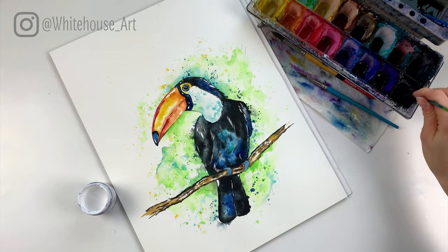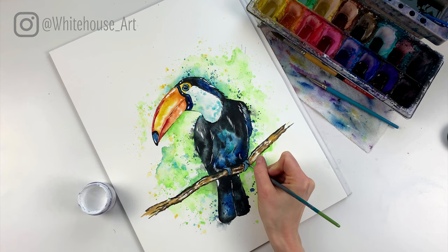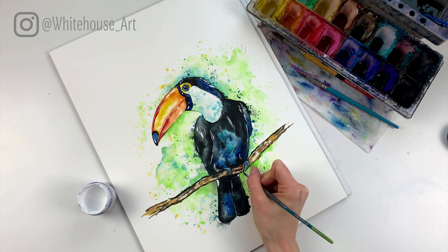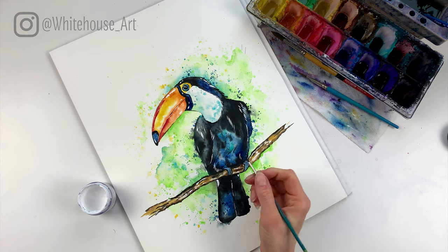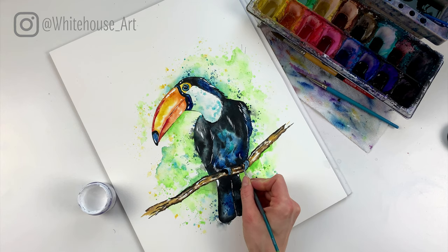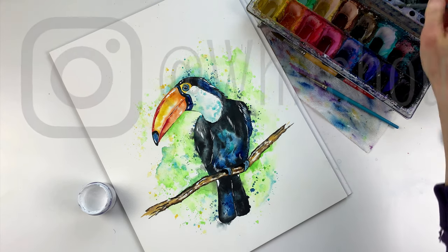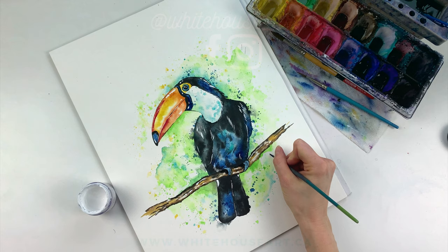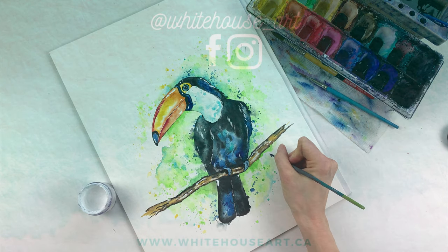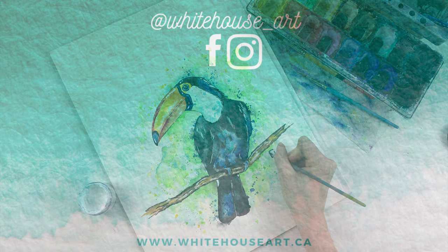Last but not least I'm going to add that detail on the feet — just going in lightly, adding a little bit of definition between the toes, not a lot, just a little bit. The branch would probably be a little bit darker underneath the feet, so I'm just going to add a little bit of black where the feet meet the branch. And that's it for this guy — thank you so much for doing this tutorial with me. If you want to see other videos just like this one be sure to hit the subscribe button below, and if you enjoy painting along with me hit the like button too. Thank you so much for watching, have a great day!